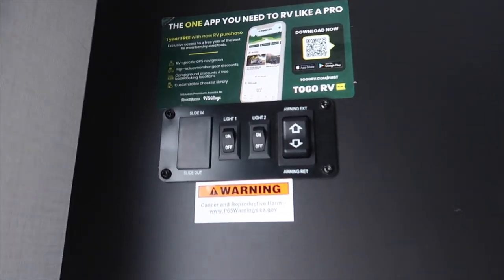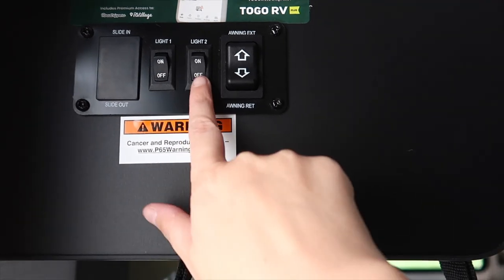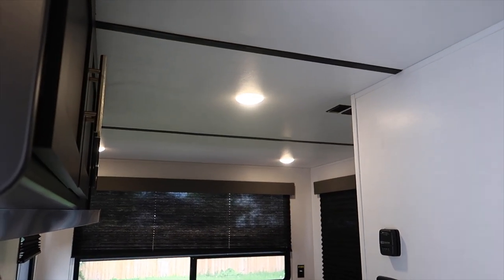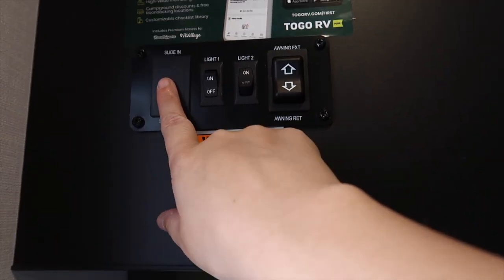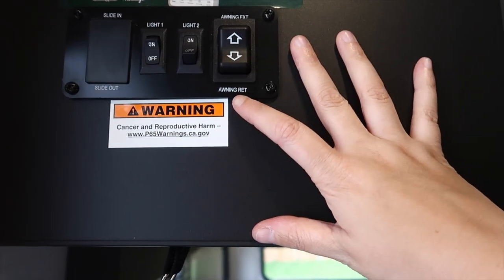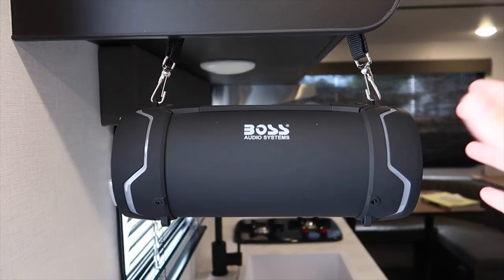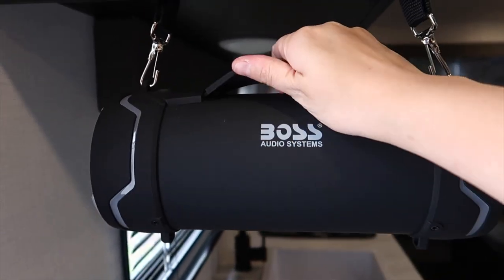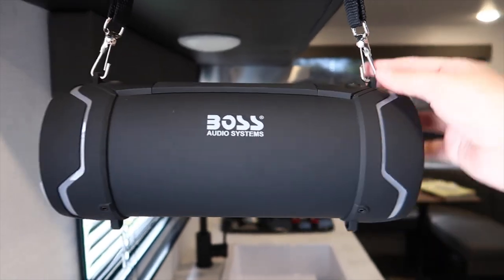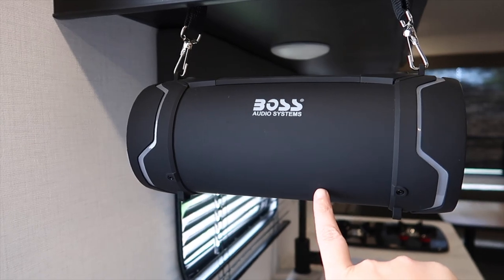Just inside we have the light controls: one for outdoor LED lights and one for the indoor lights. Because we have solar panels, we can use those lights even without being plugged in. We don't have any slides, but this button would control those, and here is the control for the awning outside. Underneath we have a sound system — every trailer comes with one apparently. The speaker is removable so we can take it outside for barbecues. We've already tried it and it's amazing.